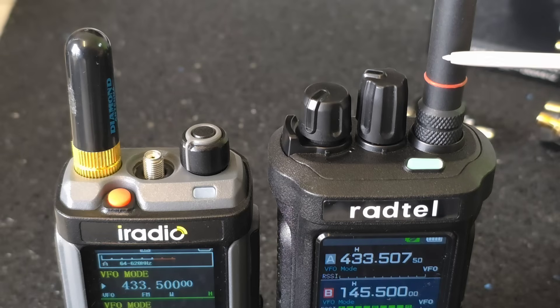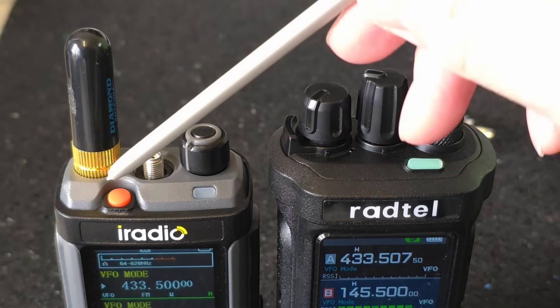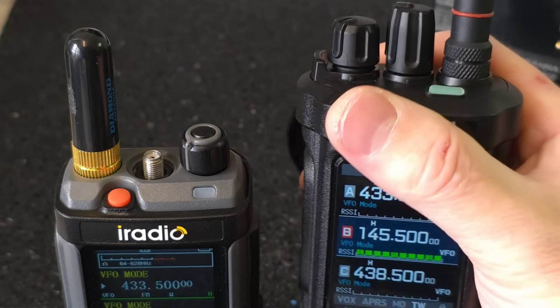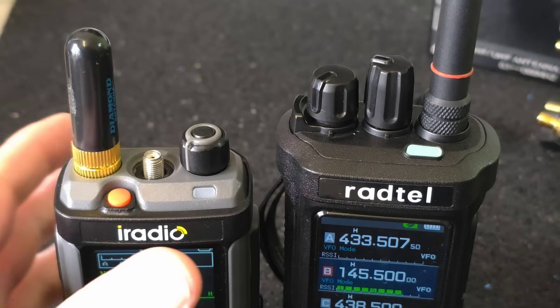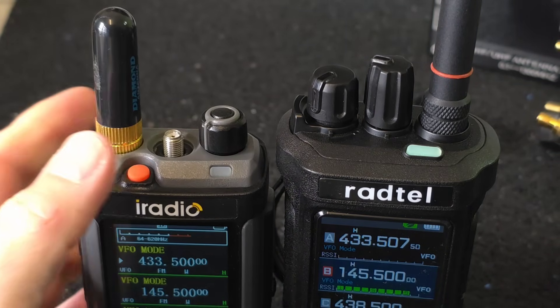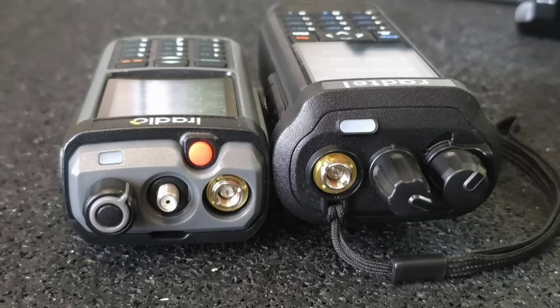Quite unconventionally, the RT 950 has the antenna on the right side and the RT 880 has it on the left. You may have to consider which location is more comfortable for you, depending on whether you are right-handed or left-handed.